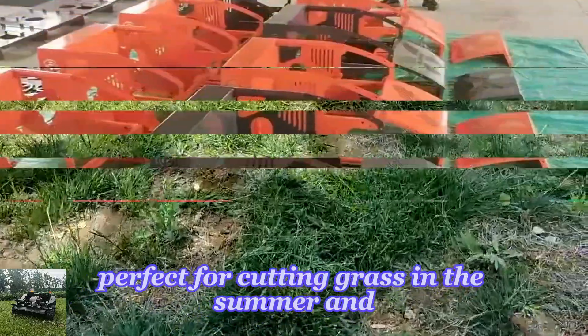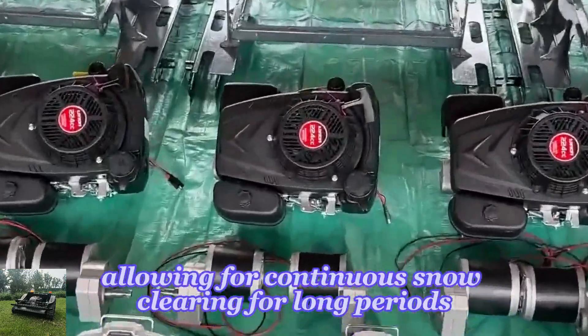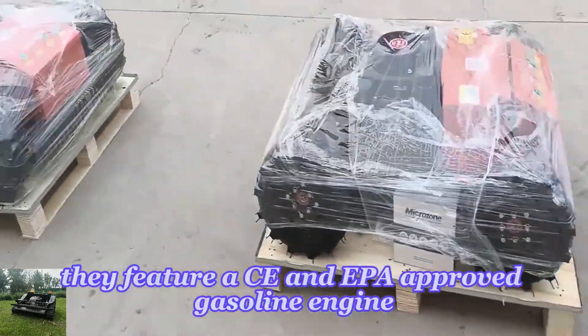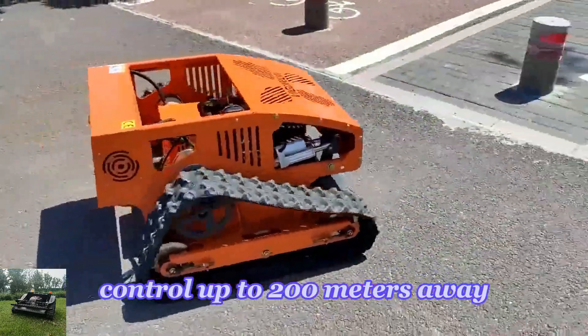They are perfect for cutting grass in the summer and snow removal in the winter. Equipped with brushless motors and gearbox, allowing for continuous snow clearing for long periods. They feature a CE and EPA approved gasoline engine.